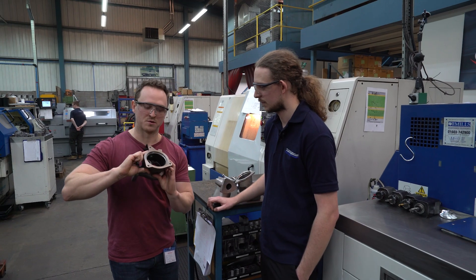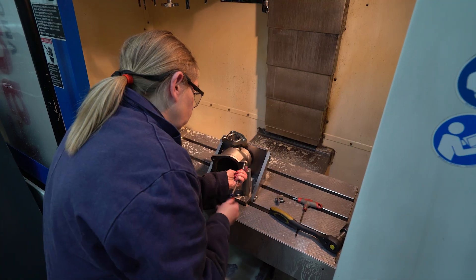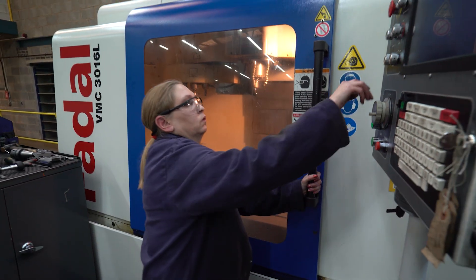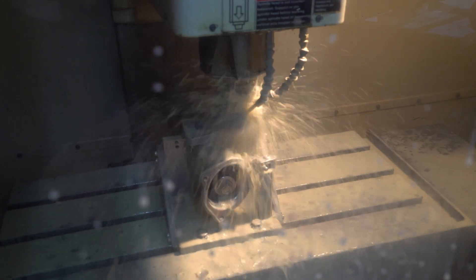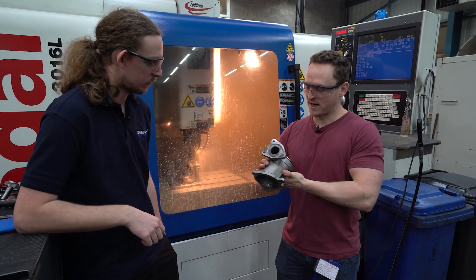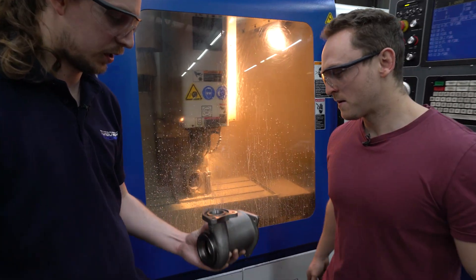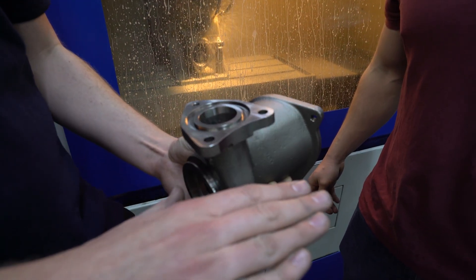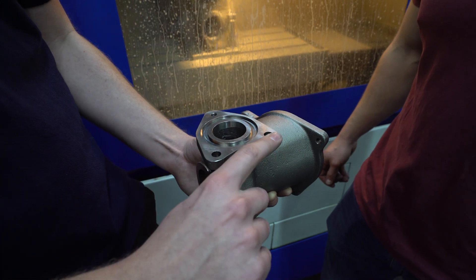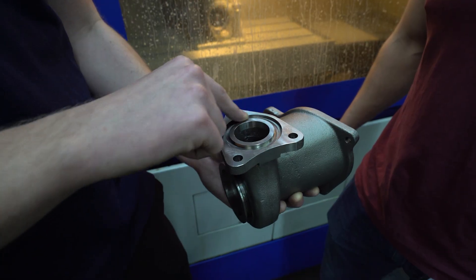So now that we have our machined housing, Max, what is the next step? Machine the inlet flange. Here is one we made earlier. In this operation, we're machining the inlet flange face nice and flat, putting in this clearance cut here, the holes to fix it to the exhaust manifold, and then machining the groove for the exhaust gasket, or firing ring as some people call it.